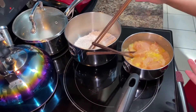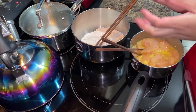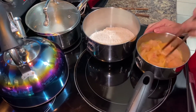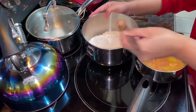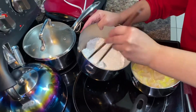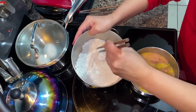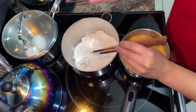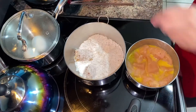Some people do multiple dips through the egg, breadcrumbs, and flour, but for me just once. It's the same outcome I guess. So first we have to coat the chicken with the breading and then fry it. I'll use my hand because it's easier.